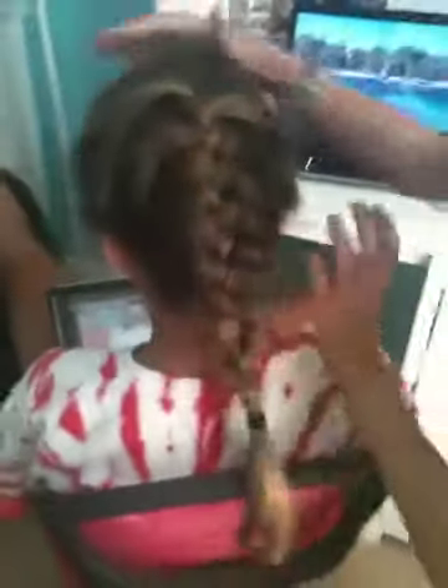So here's what the finished thing looks like — French braid. Bye!